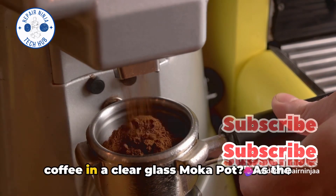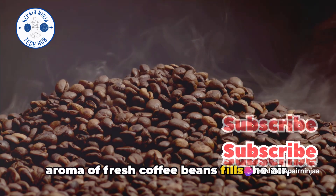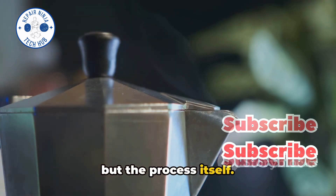Ever wondered how to brew the perfect coffee in a clear glass mocha pot? As the aroma of fresh coffee beans fills the air, we're about to embark on a journey of brewing perfection. The secret lies not just in the beans, but the process itself.